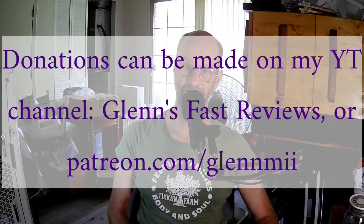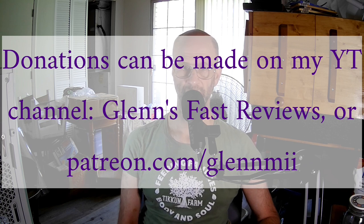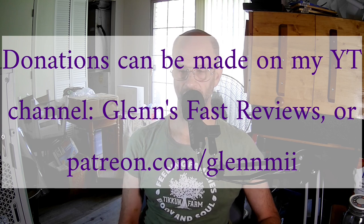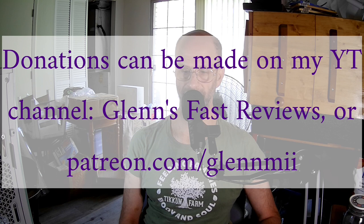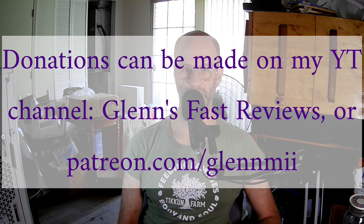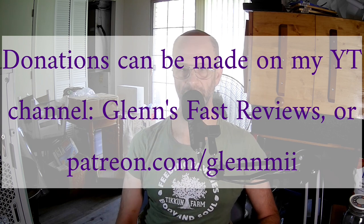Thanks for watching my video, and I need to ask for your help. My financial situation has become very uncertain with my employer and also with the workers' comp case I have from an injury at work in 2023, for which I'm currently suing the workers' comp company. If you can help out without screwing yourself up, you have two options: make a one-time donation on my channel Glenn's Fast Reviews, or do a monthly donation at patreon.com/GLENNMII.